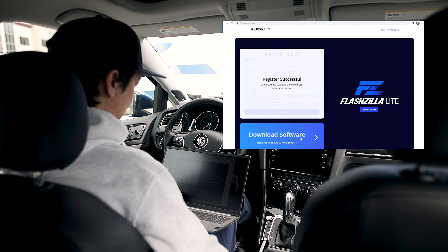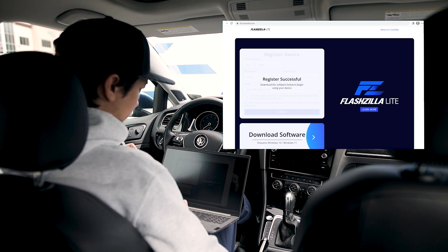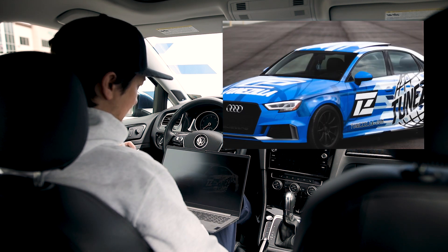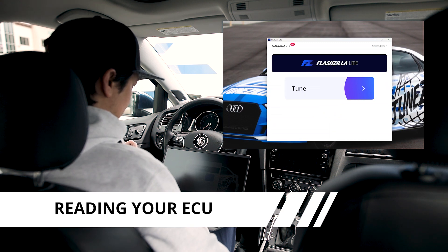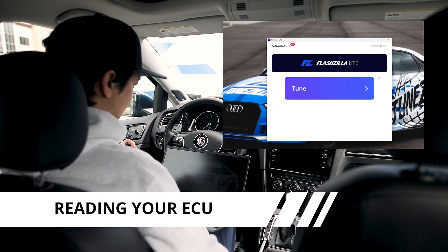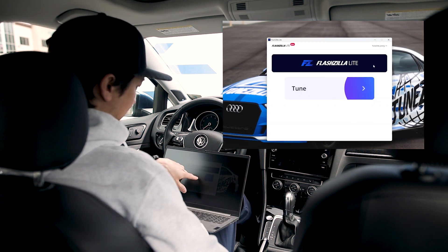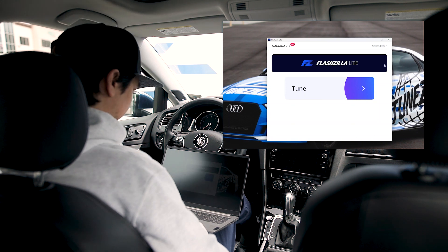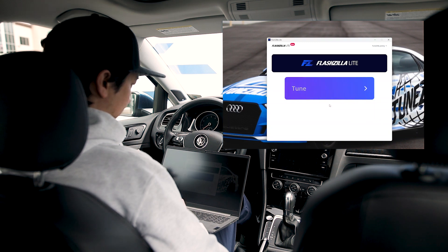Now that's done, we can download the software — which I've already done — but you just download it and install it wherever you want on your computer. Now we go back to the app and fire up the Flashzilla Light app. This is what you'll get when you first get on the screen. If you haven't logged in yet, it will prompt you to log in. I can see I'm logged in at the top. Then we'll go to Tune — it's really straightforward, there's only one thing to press — so I'm gonna hit Tune.